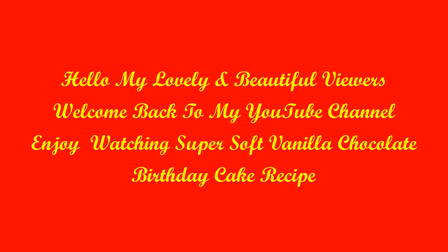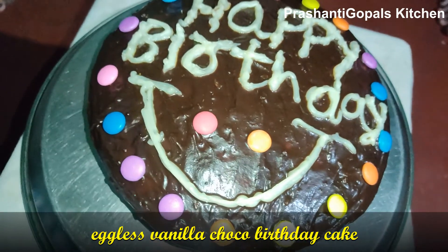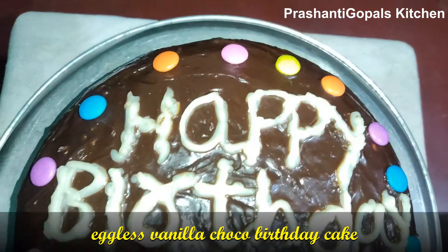Hi friends! Namaste! Welcome back to Prashanti Gopal's Kitchen. A glaze choco vanilla birthday cake is very bakery style because it is very easy to make.